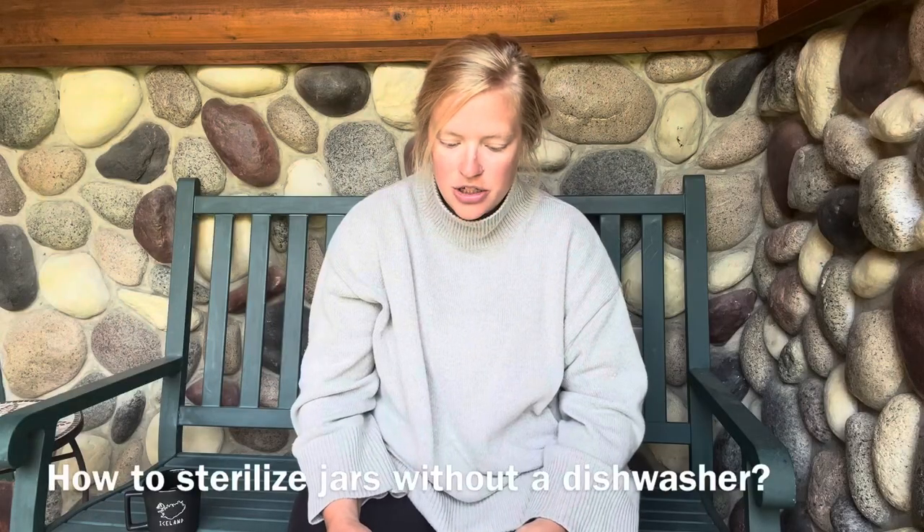How to sterilize jars efficiently — I don't have a dishwasher. I do not have a dishwasher either, and you actually don't have to sterilize your jars. If you're processing for more than 10 minutes, the jars will be sterilized during the canning process. All you have to do is make sure you're cleaning them super thoroughly. We wash everything by hand — cleaning them in hot soapy water and making sure they're rinsed thoroughly is good enough for canning.